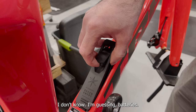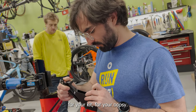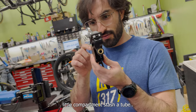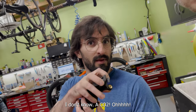Lalo got really curious and wanted to open the compartment on the bike. What do you think's in there? Batteries? No - it's a little compartment to stash a tube or some tools. There's a little strap in there. Are you gonna put anything in there? Maybe a CO2.